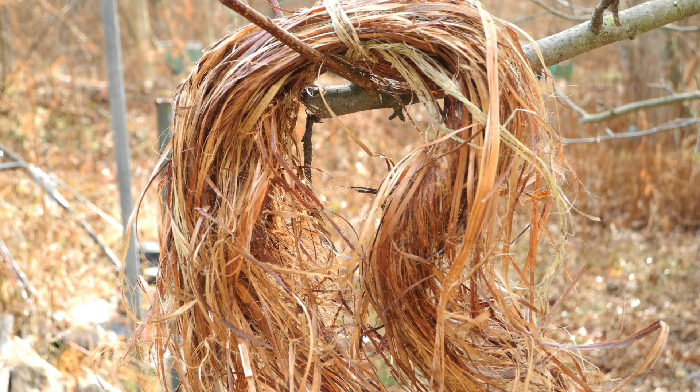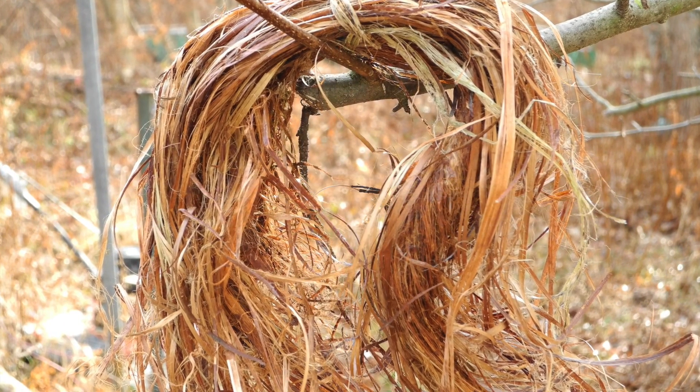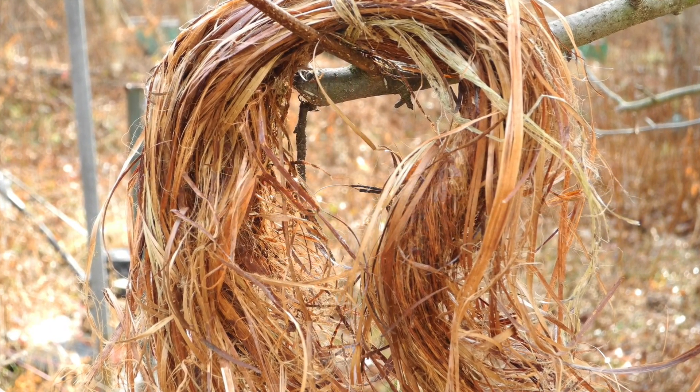The outer bark is removed, leaving the fine and fibrous hairs of the inside of the plant, which are used as thread or weft in basketry.